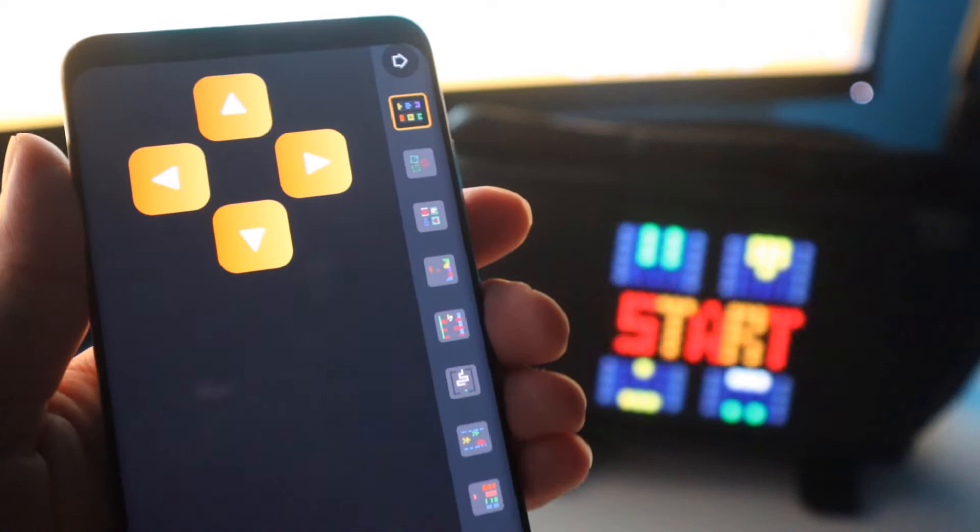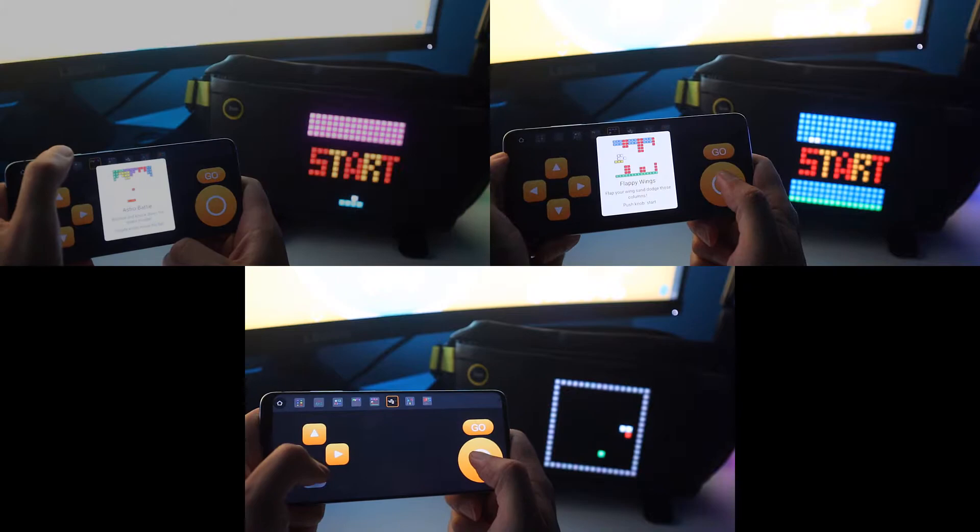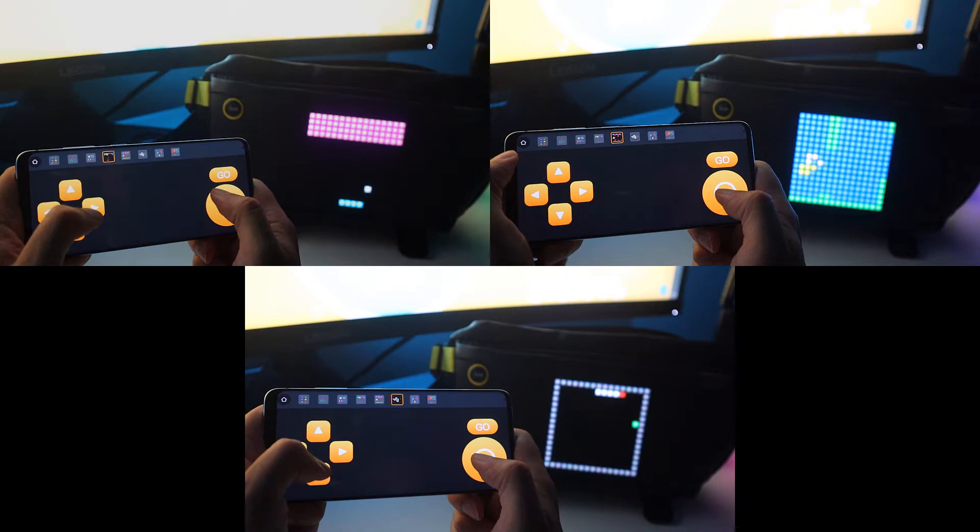You can even play some retro games on this bag. They're not great games — it's not supposed to be like the Nintendo Switch, it's more of a tech demo or something to show off to your friends while you're having drinks. If you're old enough, I'm sure you remember some of these games like Snake and Pong — these were the free games available on the old Nokia phones.